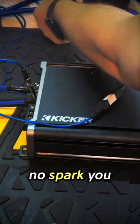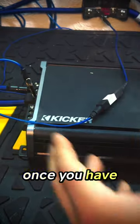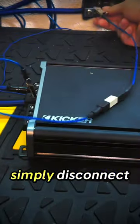No spark! You don't want to get struck by lightning! And once you have it connected, simply disconnect and you're set.